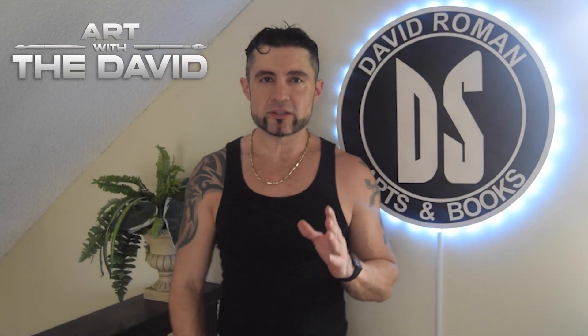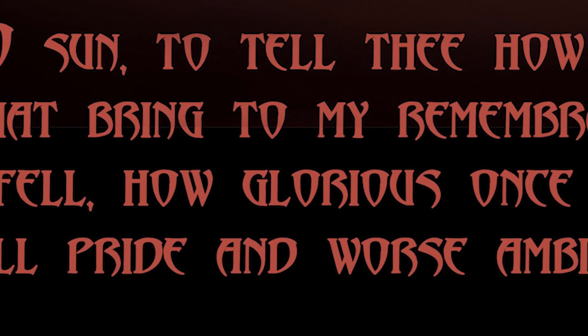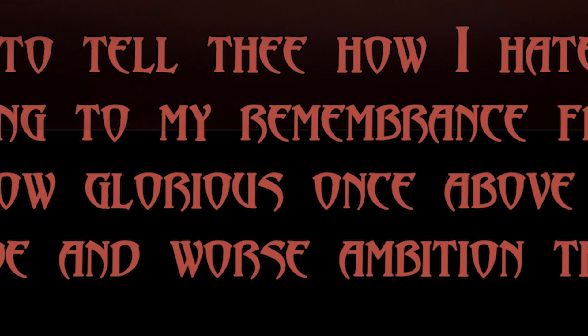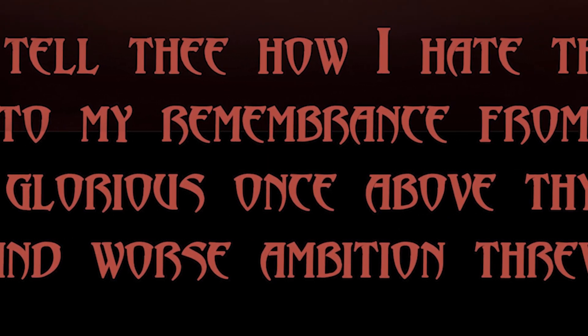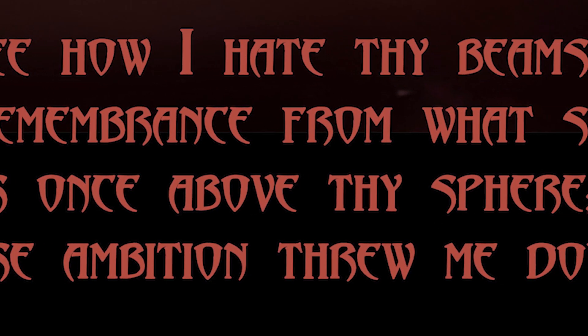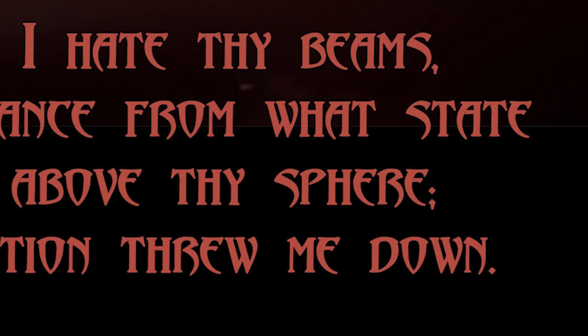As I was reading Paradise Lost, this line just resonated with me: 'O son, to tell thee how I hate thy beams, that bring to my remembrance from what state I fell — now glorious once above the sphere — till pride and worse ambition threw me down.'